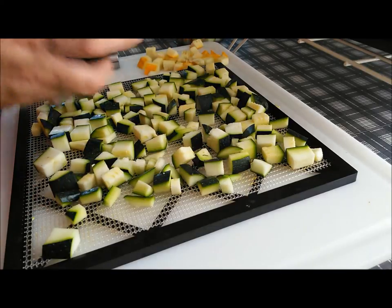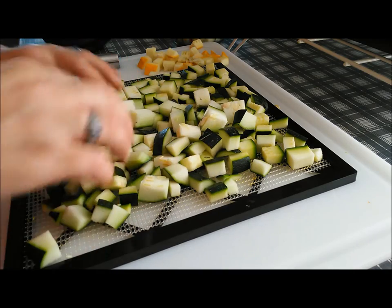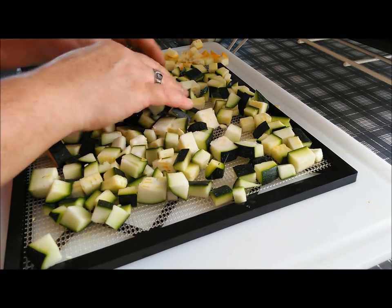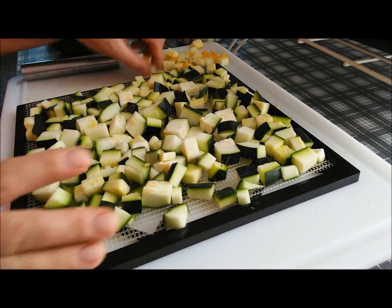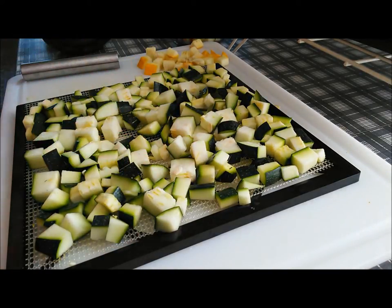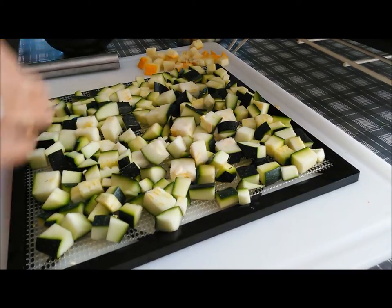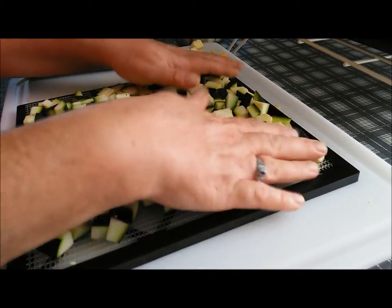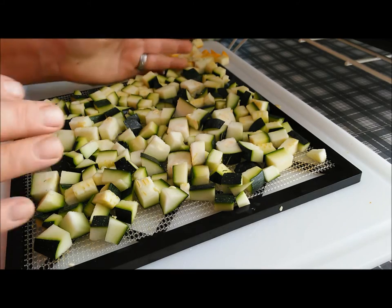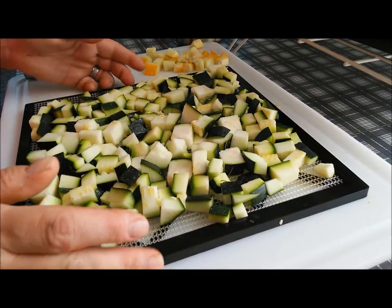Let me get these on here and show you. I think I'm actually going to have more than I have trays for — let's find out. Got some big pieces in there though; those will just take longer, that's all. We spread them out a little bit, and again as they dehydrate they will shrink up and then we can separate them a little bit more so that they dehydrate faster and get drier.